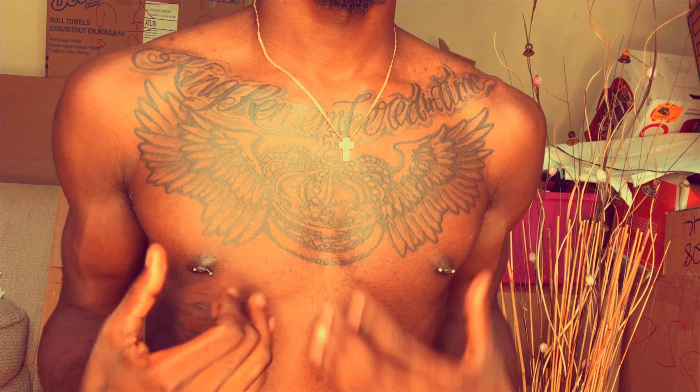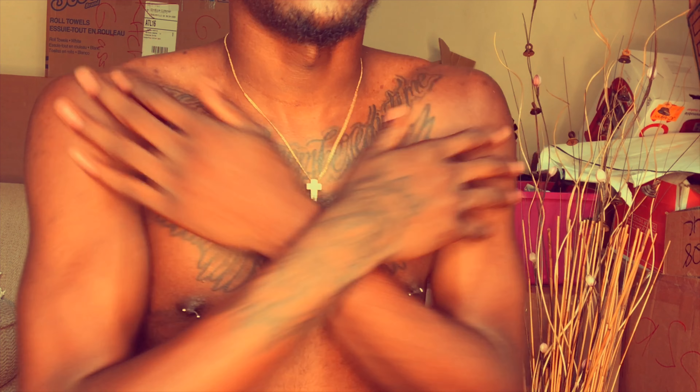I also had my eyebrow pierced - you can kind of see that hole right there. I got my eyebrow pierced my senior year too. I think I got that first and then got my septum. That was $40.